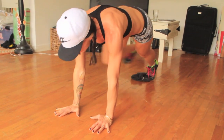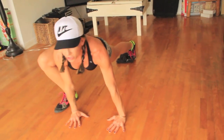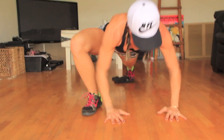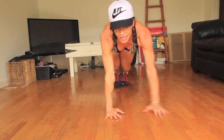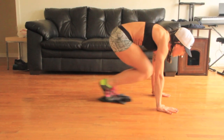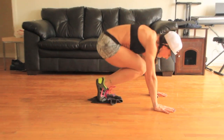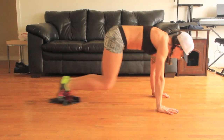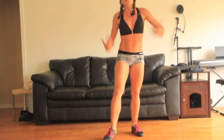Now bring up the other leg and give me 10 more push-ups. You can do these faster because you're supported by your leg. Then bring both feet back on that towel and do 10 more reverse crunches — pull it in. Shake that out.